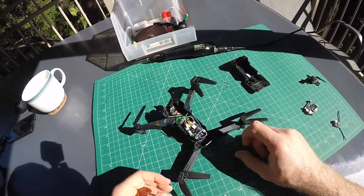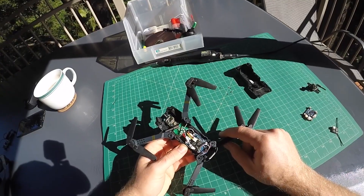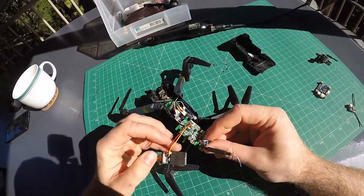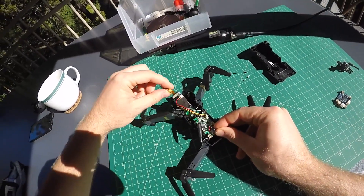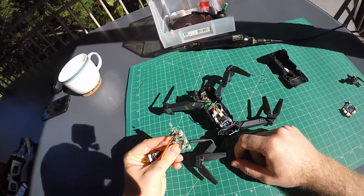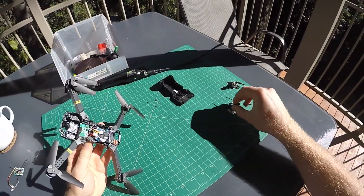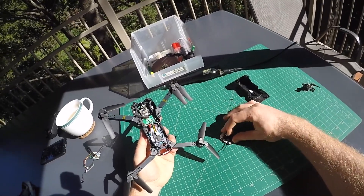Now if you have a look inside you can see that the main flight controller has been replaced, which was quite easy because the original one was mounted on four little screw posts. Just take those four screws out and you can remove it. Then you have a couple of screws in the front of the camera and you can remove the whole thing quite easily. Instead of the original controller I'm using an Alien Flight Classic Narrow with a Lemon RX DSM satellite receiver, which happens to fit in there exactly.